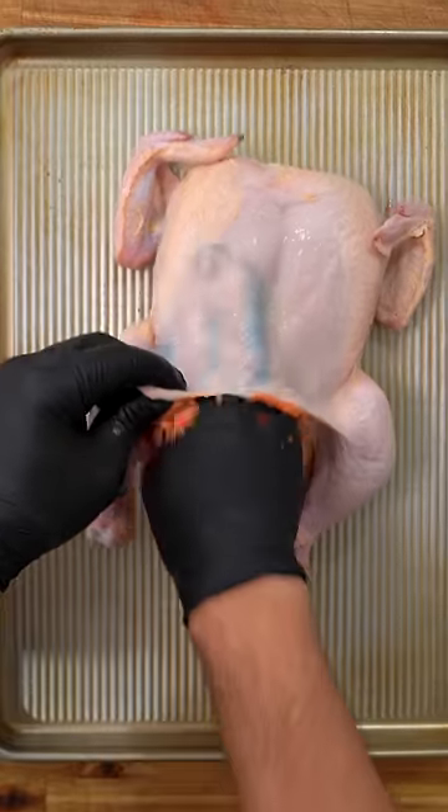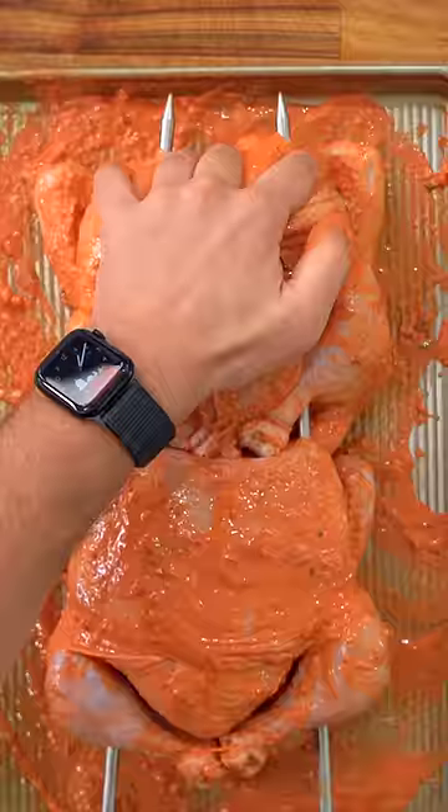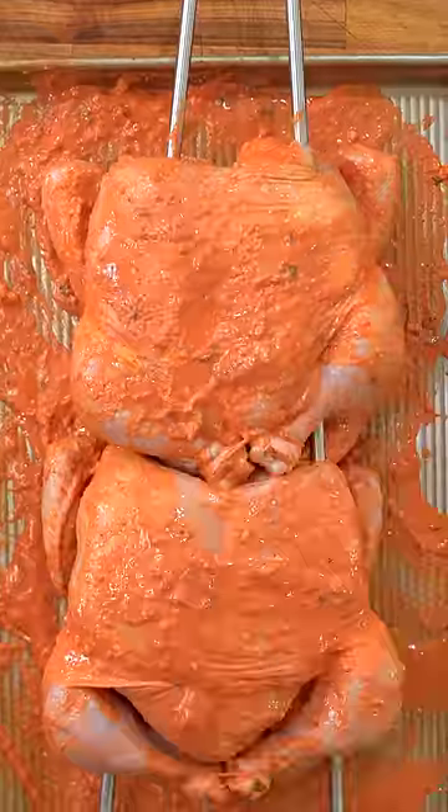Chicken. Just get it in there under the skin. Oh yeah. And marinade. Truss it up. Add some more salt. Time to cook.